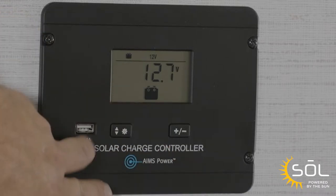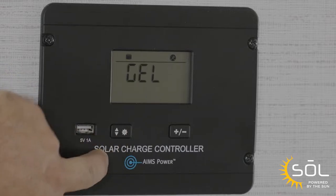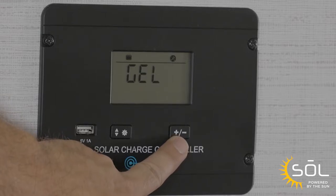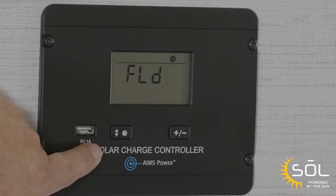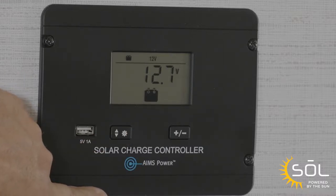Now in order to program the charge controller, we're going to push and hold the sun button. It's going to give us several options. We're going to scroll through until we find the battery that we chose — in this case it's a flooded lead acid. Now that we've chosen the flooded lead acid battery, we're going to push and hold the sun button again, and that's going to give us our programming.